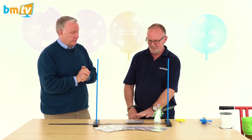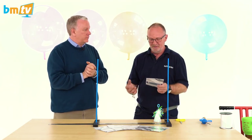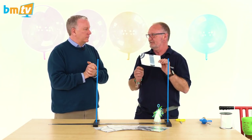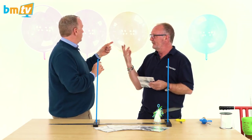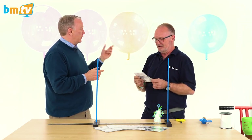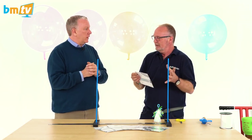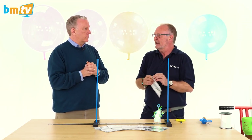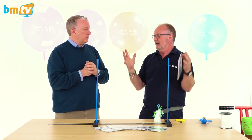There is some confusion over these as to how big they are, because there is only one size of product — all the balloons are the same size out of the packet — but you can inflate them to all different sizes. All the balloons behind us are exactly the same balloon, effectively different colors but inflated to different sizes. It's a very stretchy material, similar to the way a latex balloon behaves.